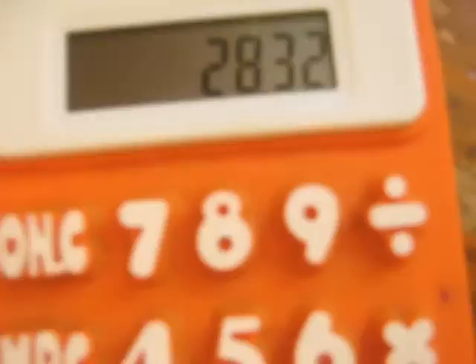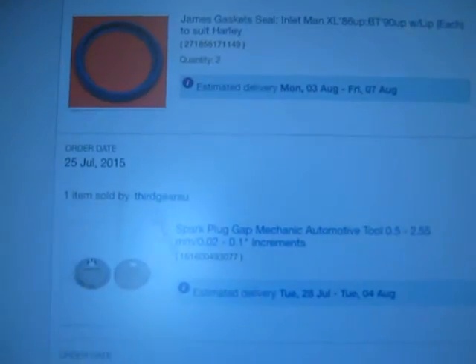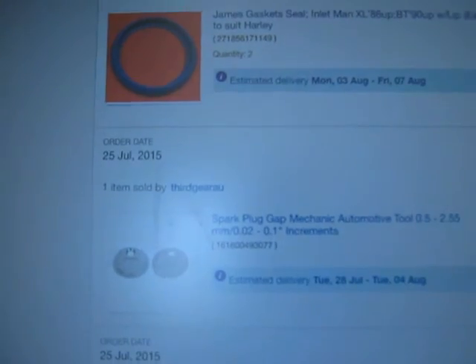The iridium spark plugs cost $21.94 — I think from the UK — and postage was $6.38, so that's $28.32 total delivered. This is from Bird's Bits; I think they're in Queensland. The timing plug was $17.90 delivered. The spark plug gapper was $3.95 plus $2.35, so about $6. The James gaskets for the inlet were $26.90 from Easy Rider. So if you want an expensive hobby, go out and get yourself a motorbike.